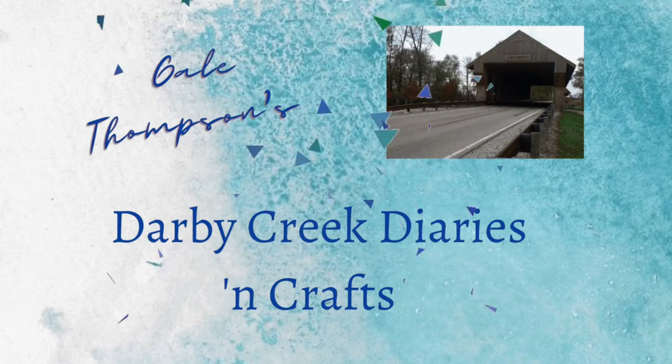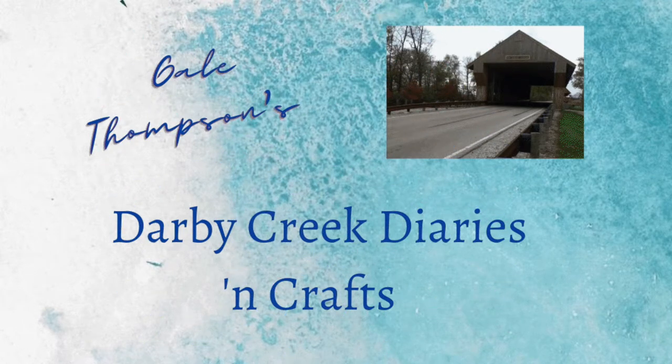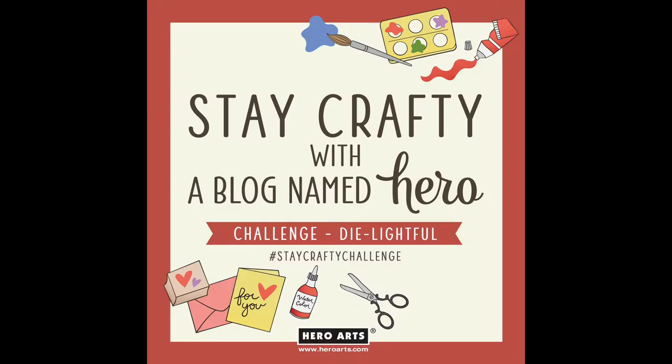Hello and welcome to the Darby Creek Diaries. I'm Gail Thompson and I'm so glad that you stopped by. I'm also happy because this month I am a guest on Stay Crafty with a blog named Hero, and this month's challenge is Die Lightful — you can do anything and everything as long as it features a die cut. I'll give you more information about that in a minute.